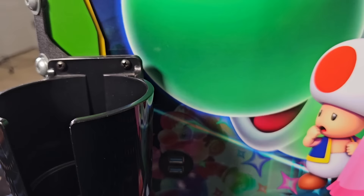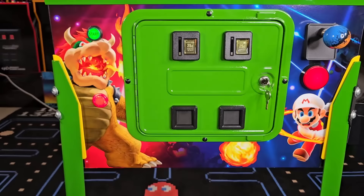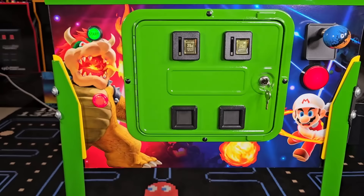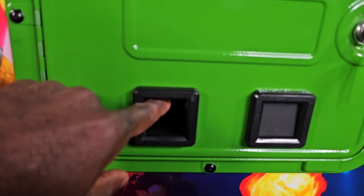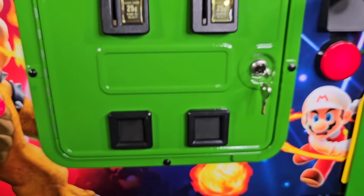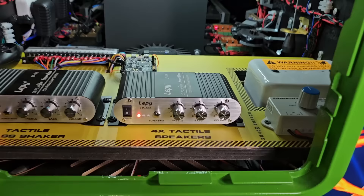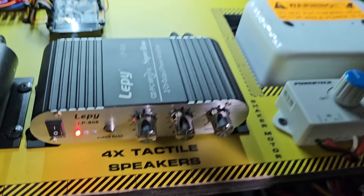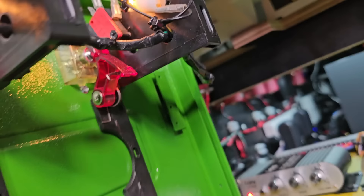Before we look inside the pinball machine, I want to show what happens if you put real quarters in the coin door. Although it has legitimate coin doors, you don't necessarily have to put quarters in to play games. If you do put quarters in, you can hear that the money falls to the bottom — it doesn't go inside the coin door catcher, it goes inside the machine. So when you open it up you can see your quarter right there on the bottom. You don't have to worry about losing coins.